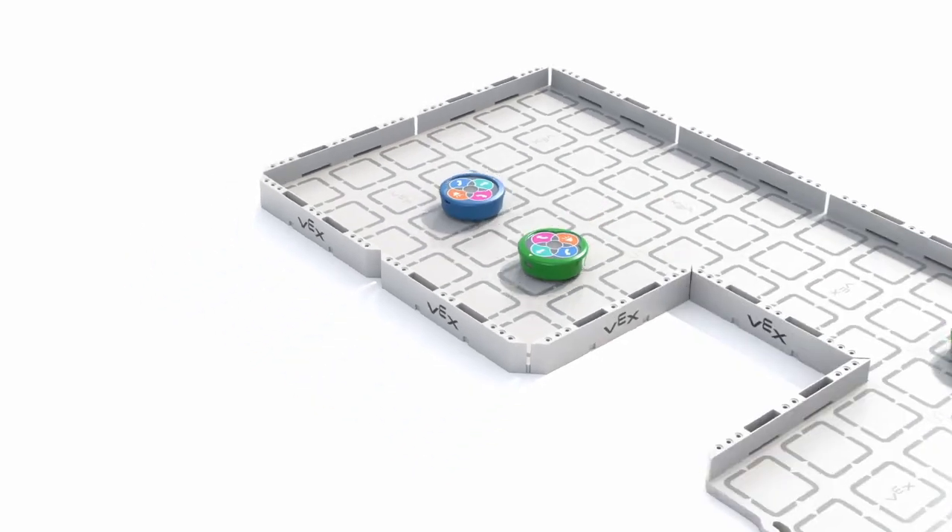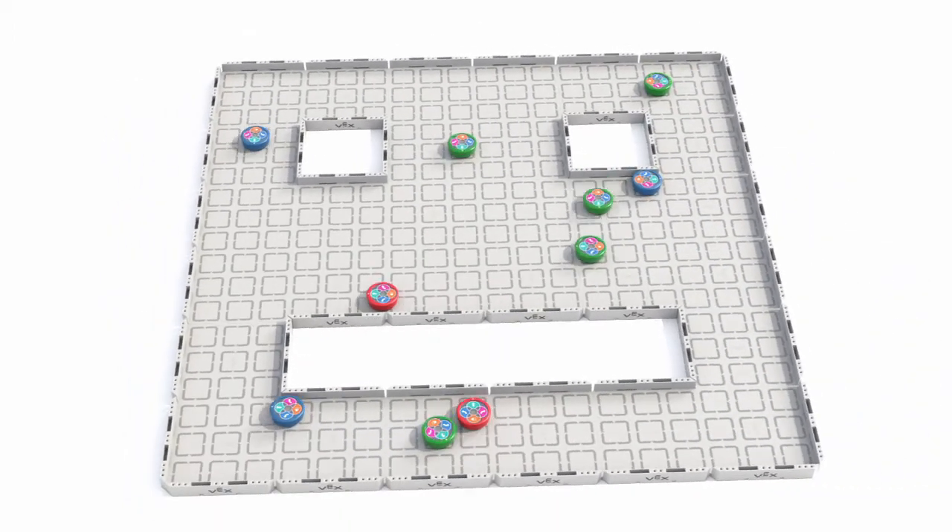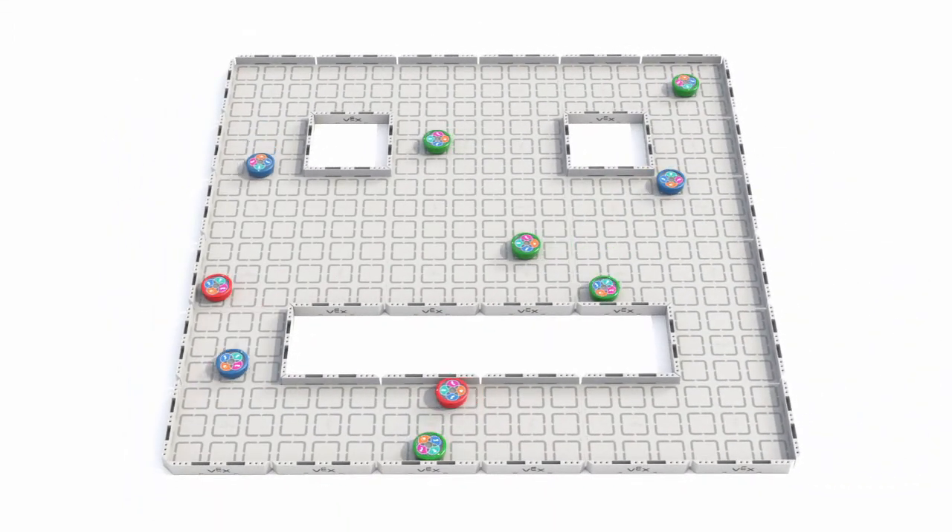We've even created a customizable field for their robot so kids can practice their coding skills and expand the field as they grow in their confidence and their understanding.